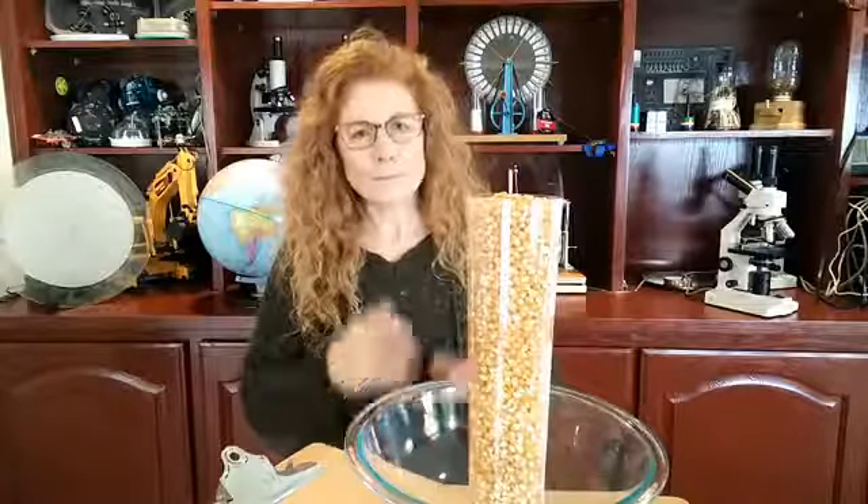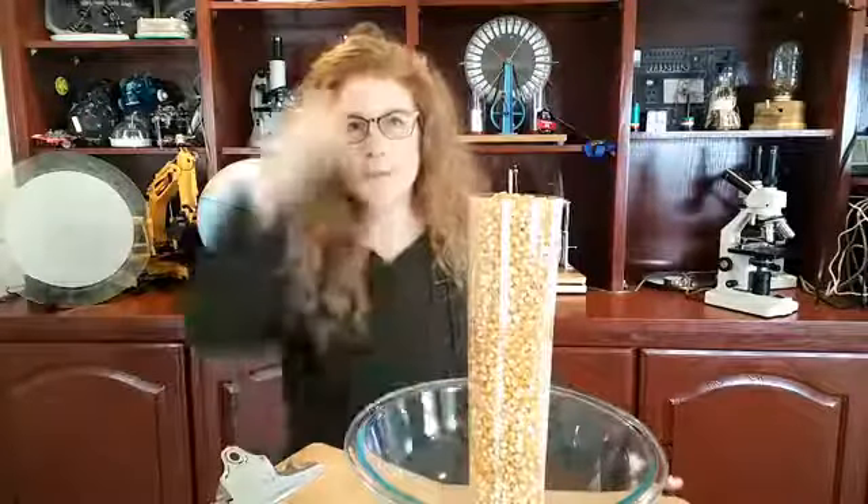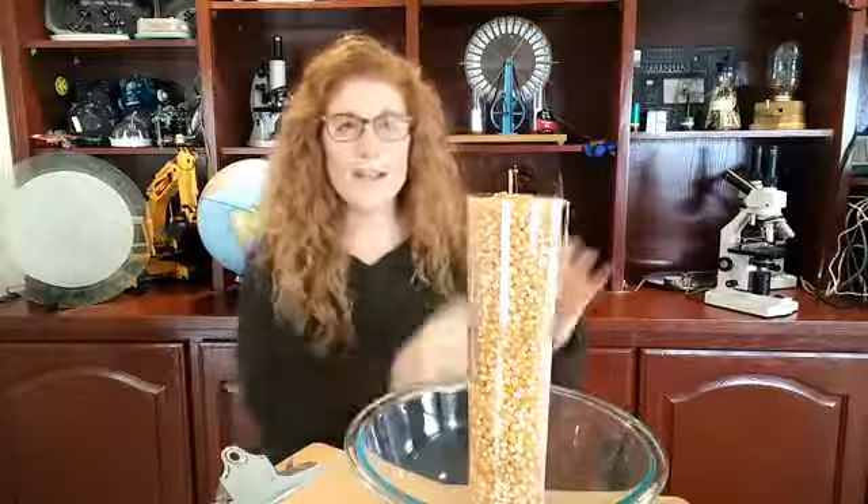Before we get started, if you're really serious about giving your kids a great science education and you don't want to spend a fortune on instruments and gadgets, I have a hands-on science program that's totally for you. We also have a lot of free stuff. Go to www.superchargescience.com, click the free stuff button, enter your email, and I'll send you science experiments.